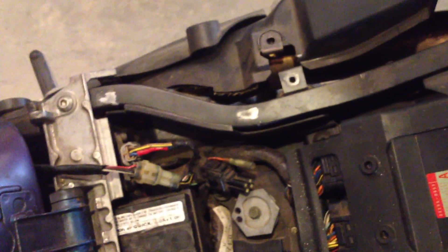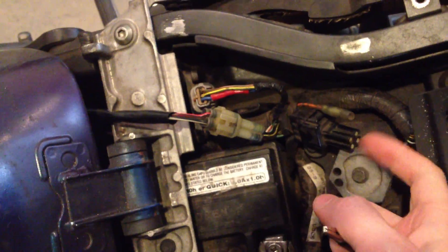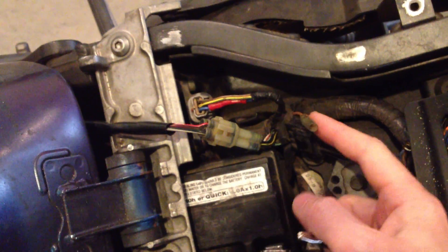Okay, working on the sound bike again today. We're going to run the codes here in just a second. To run the codes, there's dealer mode 1 and dealer mode 2. To do a self diagnostic, you just take this little connector here and put a wire into it.